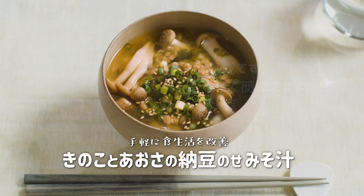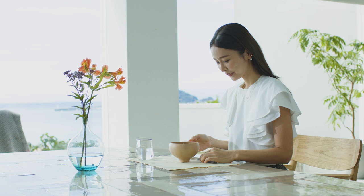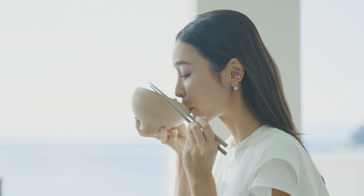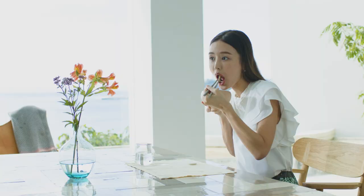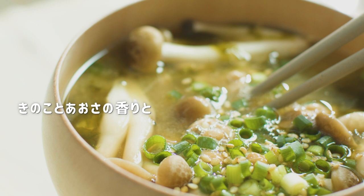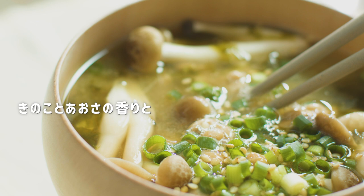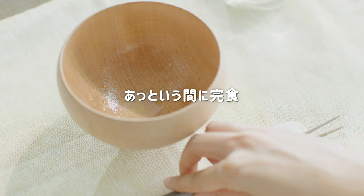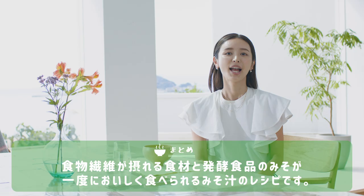すごく簡単ですよね。美味しそう。いただきます。きのこがすっごい美味しいです。きのこと青さの香りと本出汁のカツオのコクが効いて、すっごく美味しいです。美味しい。ごちそうさまでした。